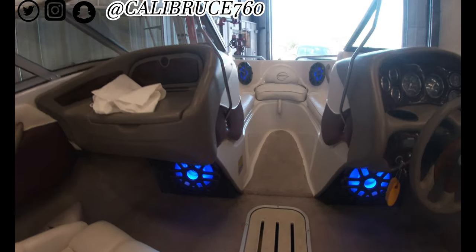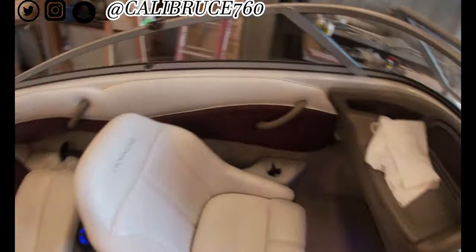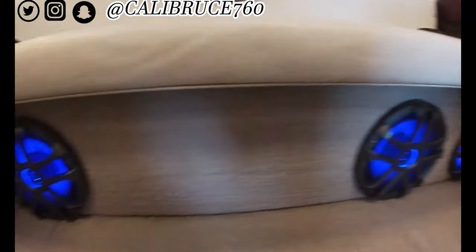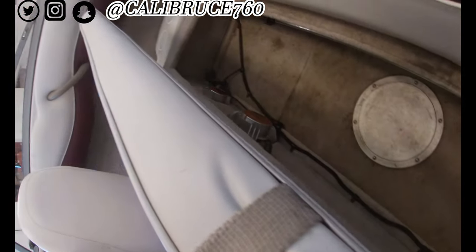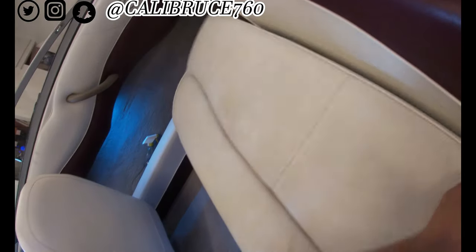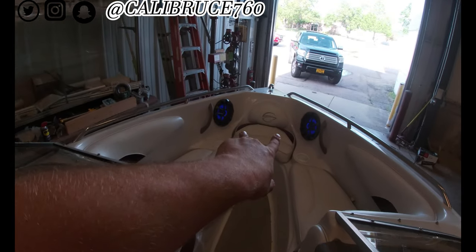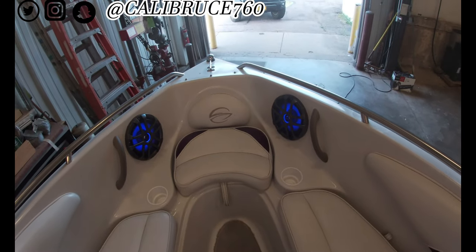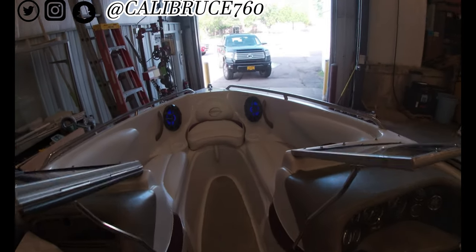So yeah, and it sounds really, really good. See how that's run from the back — all the wires are tucked up underneath. Those front speakers were not there before; they actually didn't have speakers in the front, so I had to measure that out and cut them out. Came out pretty flawless. I really like them and they sound great.